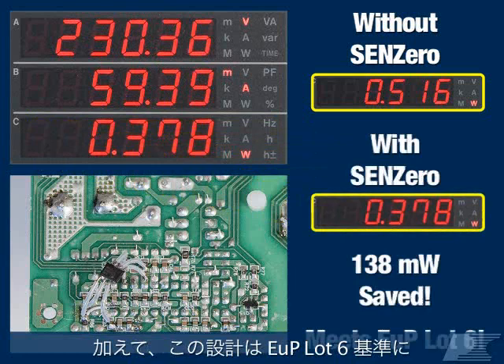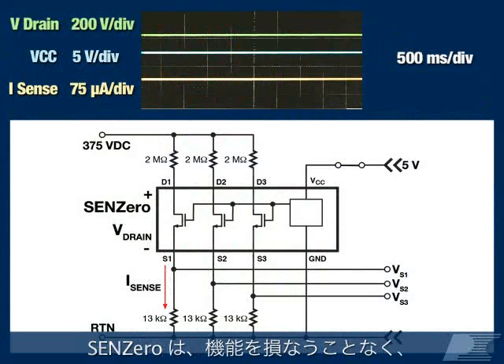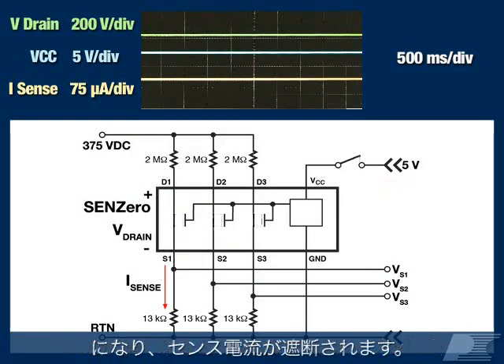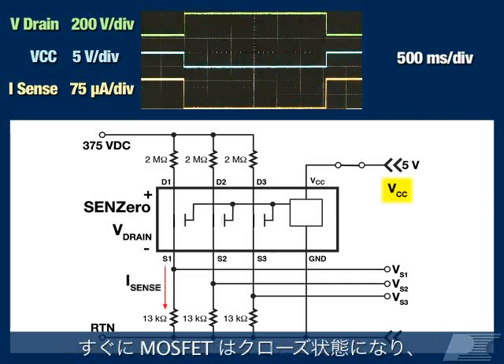It also means this design now meets EUP Lot 6 specifications. SYN-Zero saves this power without compromising any functionality. The MOSFETs are controlled through the VCC supplied to the device. When VCC is removed, the MOSFETs are opened, cutting off sense current. As soon as VCC is applied again during a startup sequence, the MOSFETs are closed and SYN's current is immediately restored.